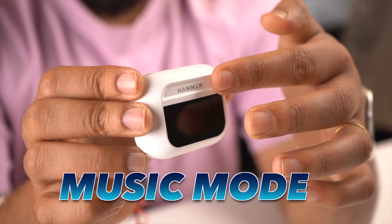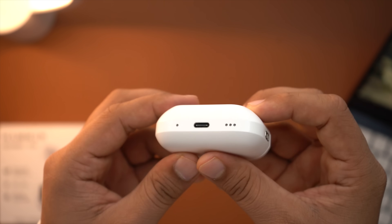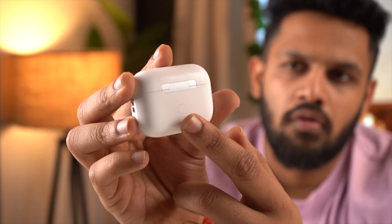I have a good impression of Hammer's branding. You get to see the flat screen on the front. You get to see the Type-C port at the bottom. There is a vent, and even a strap loop option is available. On the back, you have the reset button. So in terms of design, it is very good, though it may not fit comfortably in all pockets.